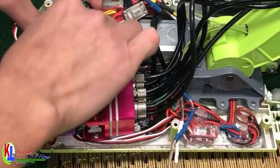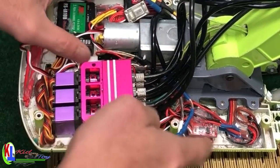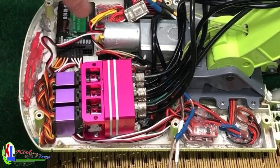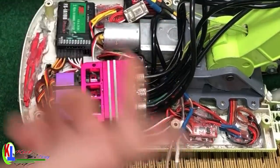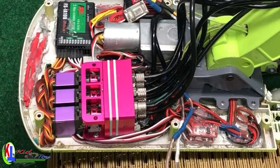If later on you run into replacing an ESC, keep in mind the ESC is very easy to burn out. So just organize things, and then if an ESC goes down you can just pop it out and replace it — it's really simple.